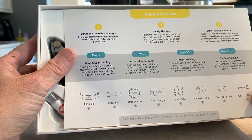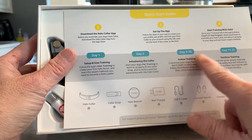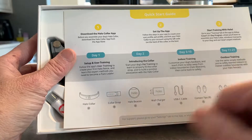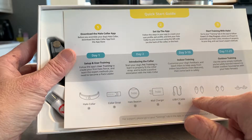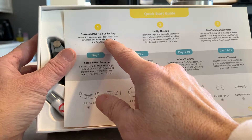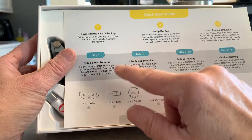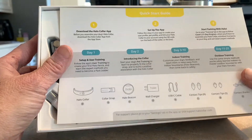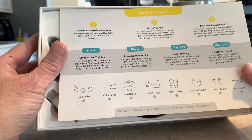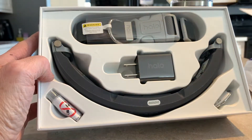It tells me what to do on day one, day two, day three to ten, and day eleven to twenty-one. It also tells me what the contents is, and that I should download the Halo Collar app — I've already done that. I should set it up, sync to this device, and then start the training. In the app is actually the training list of what you need to do, and it actually tracks your progress.